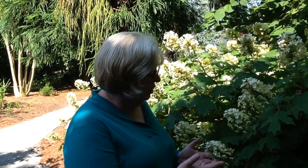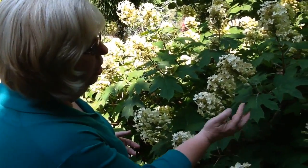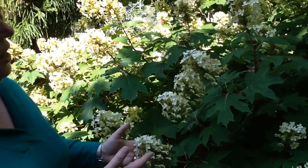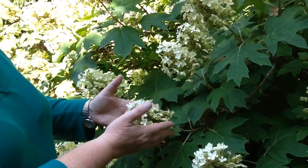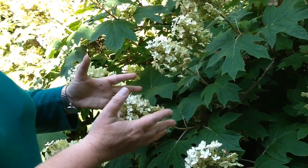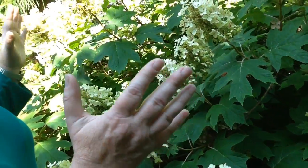One that flowers in Tennessee in the month of June is Oakleaf hydrangea. It gets its name from the leaf, which is really in the shape of our southern red oak. As you can see, it covers itself with these beautiful conical or cone-shaped blooms, and there are many different cultivars and selections. This happens to be one called Sykes Dwarf, and it's probably at the maximum height it's going to reach, which is in that four to five foot range.